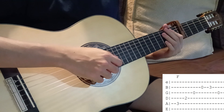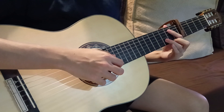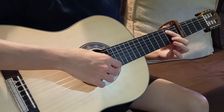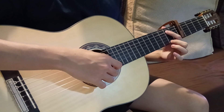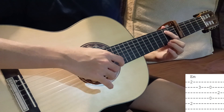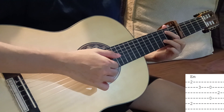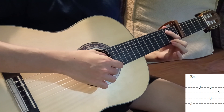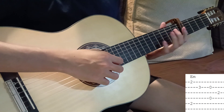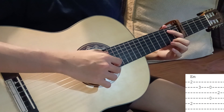Next chord is E minor. The shape is: pointer on the fifth string second fret, middle finger on the first string second fret, ring finger on the second string third fret. After the F, we play the fifth and first strings at the same time, then the second string, then open second and fourth string. Then we take our middle finger to press the third string second fret.